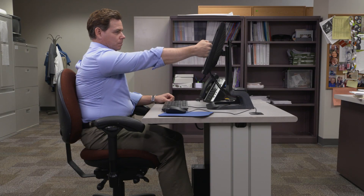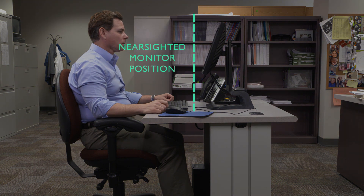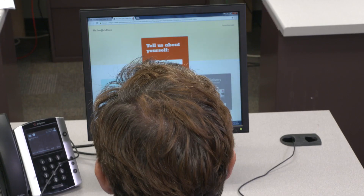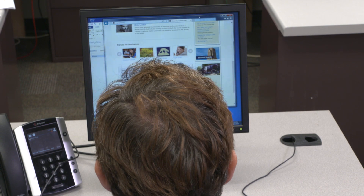If you make a fist and reach your arm out, your knuckles should touch the monitor. If you're nearsighted or farsighted and find yourself leaning forward or backward to see your screen, it's a good indication that you need to shift the monitor closer or farther. Make sure the monitor is directly in front of you so you don't get neck pain from turning your head when you type.